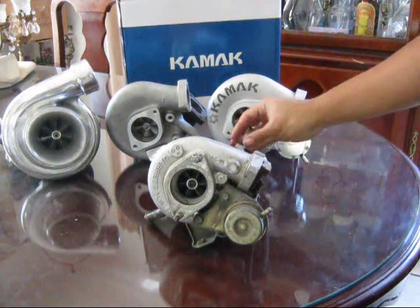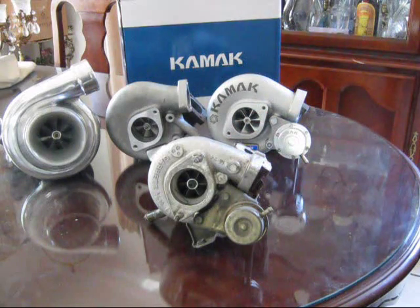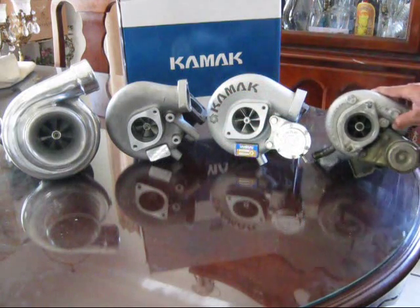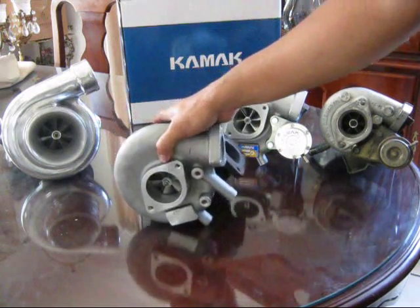Since the T25 is so small, on the top end the KA24 basically fell on its face — no power past about 5500 RPM since there's not enough airflow coming out of the tiny compressor. That's why I eventually upgraded to the Godspeed 20G.